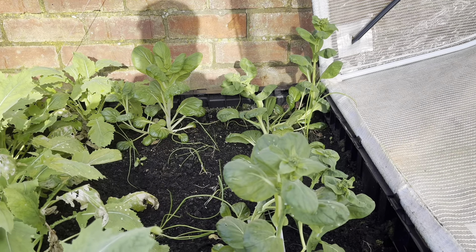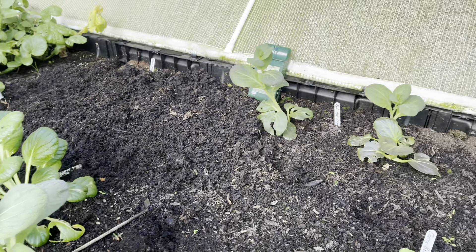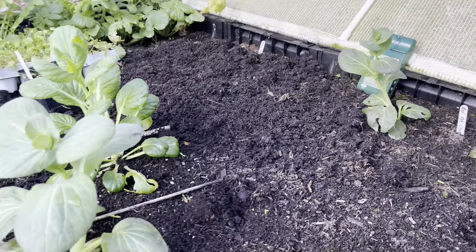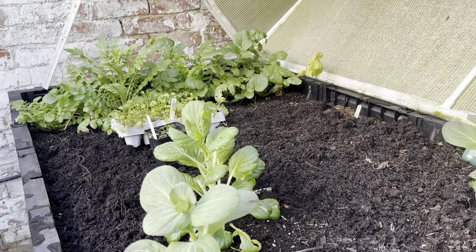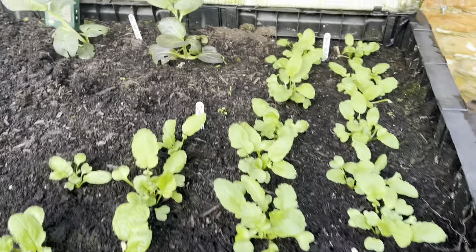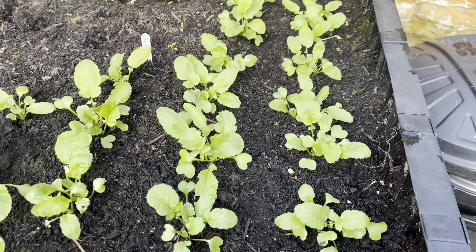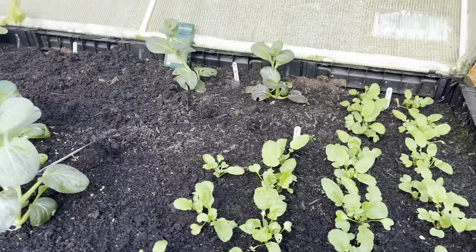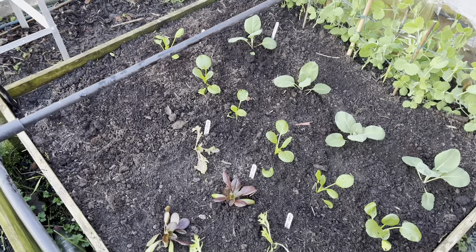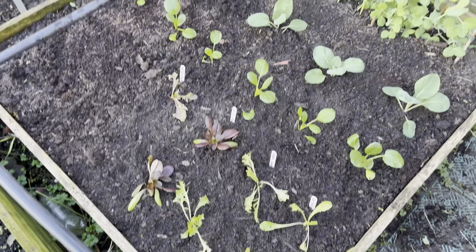I've got this tatsoi that's coming out and then I'm going to replace it with some more. In the big veggie pod I've got some red pak choy going to seed as well, so that's got to come in. I've got quite a bit of space at the end, with a few winter radish left that'll be used up. And here I have the start of my radish — this is the cherry bell that I sowed on the 5th of January and they're doing really well.